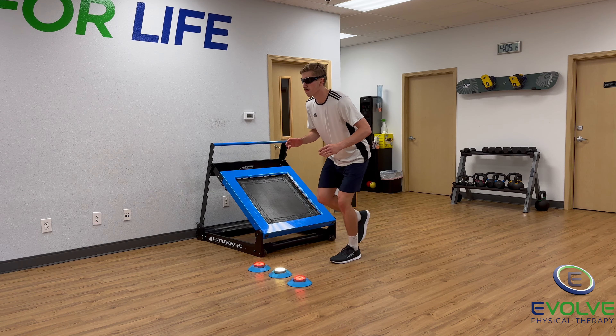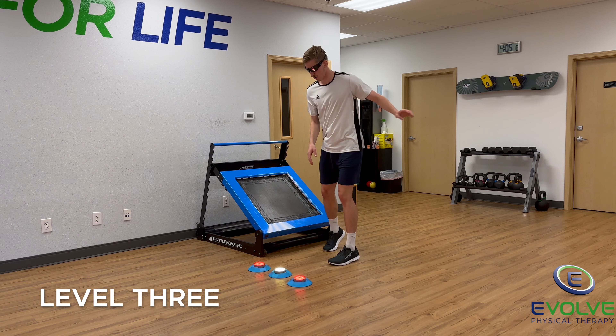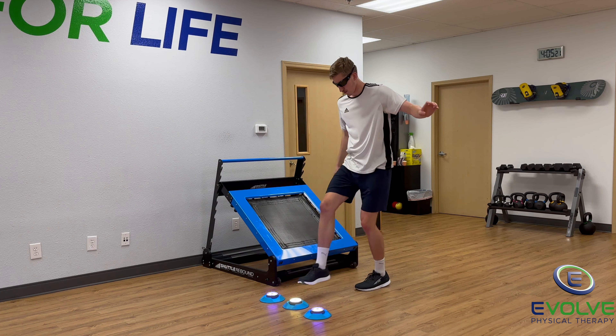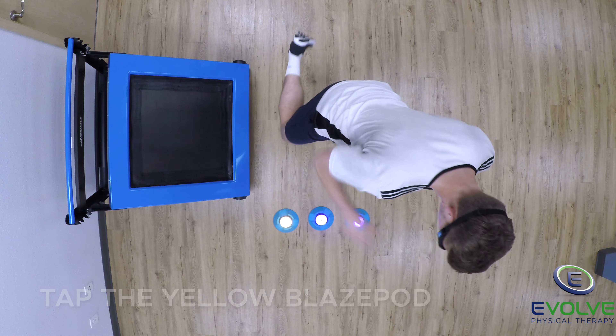This exercise enhances dynamic knee stability and sharpens foot-eye and hand-eye coordination. He uses his right foot to tap the yellow blaze pod, while avoiding the red or purple blaze pods.